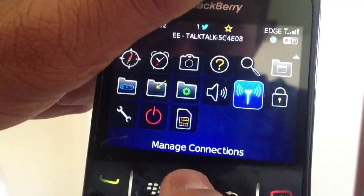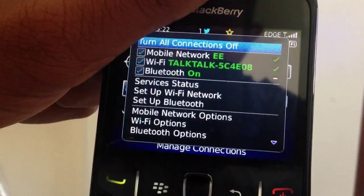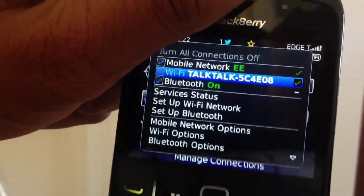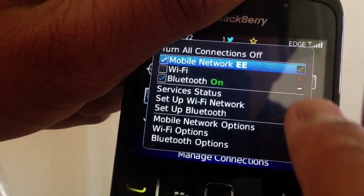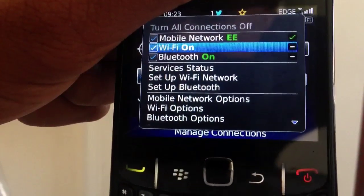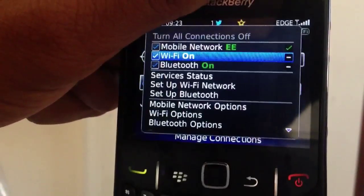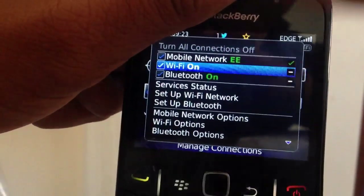Once you've found that, press it and a list of options should come up. If your Wi-Fi is off, you're going to have to go and connect it. So go to the wireless network, press select, and then there should be a tick next to it and then a green tick next to it. Once it has a green tick, that means it's connected.